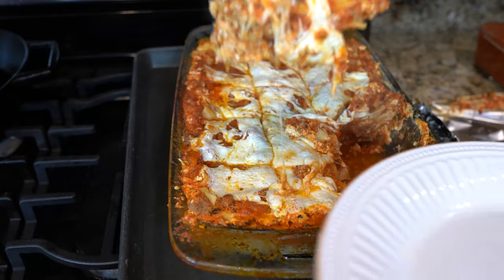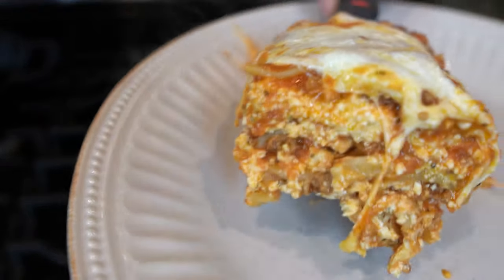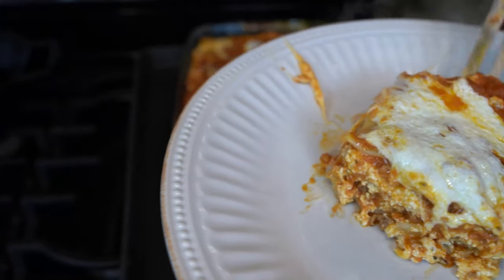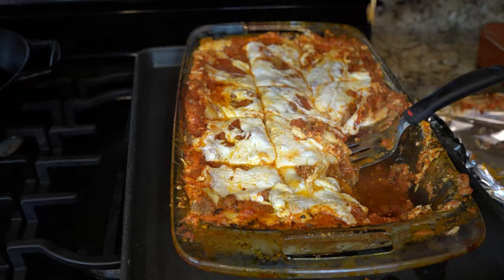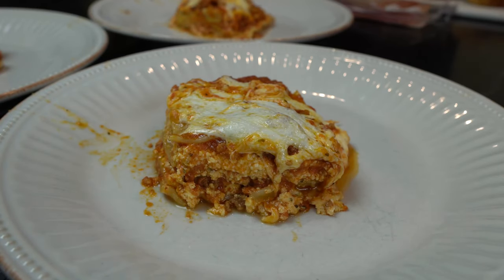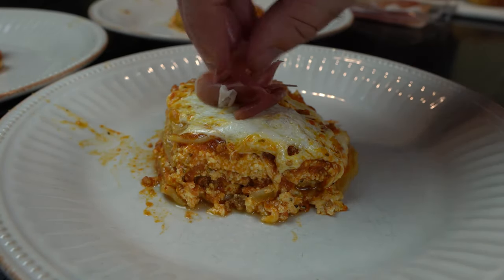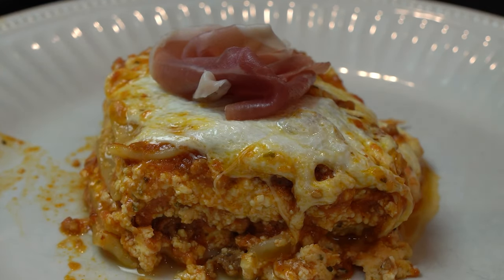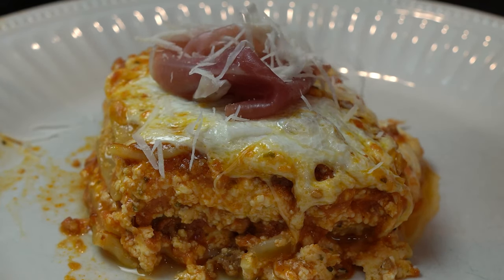Now this piece came out nice and whole. That cheese is just oozing out of it. Oh yes — those layers are perfect. I love this lasagna. There it is. It's perfect.